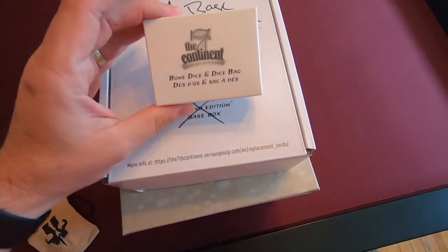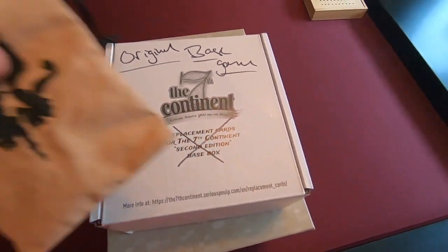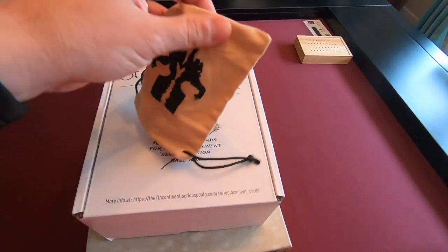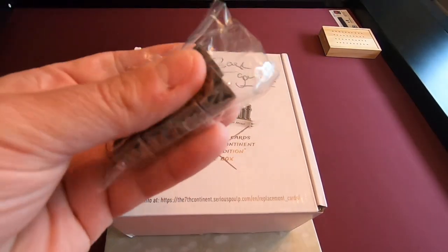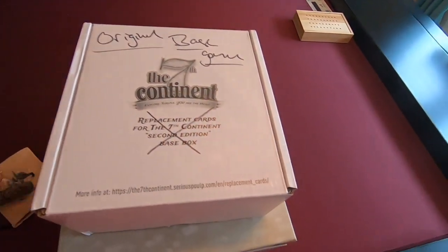Here's the Bone Dice and Dice Bag — I actually took them out already. Looks like that. And the Bone Dice — I haven't opened them yet, but there you go. You can take a look at them. They're pretty cool. I'm going to open them up when I play for the first time.